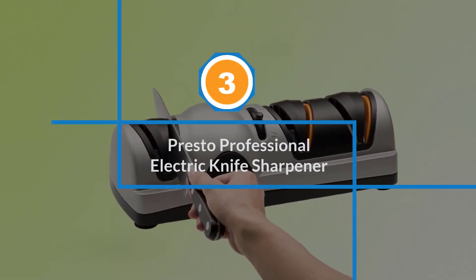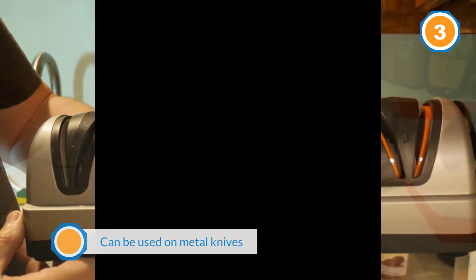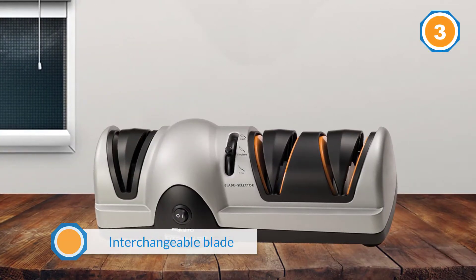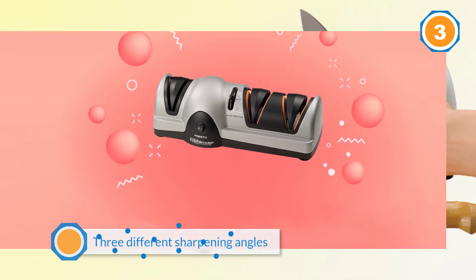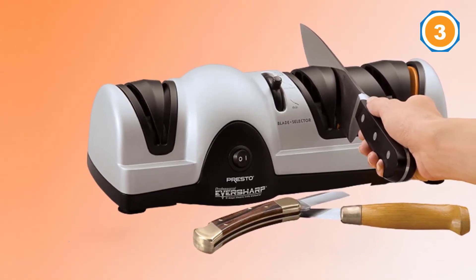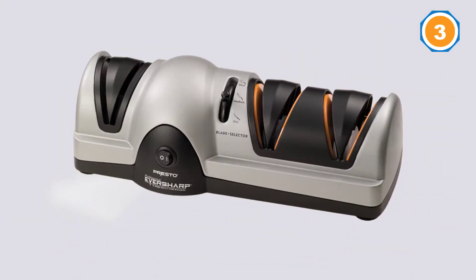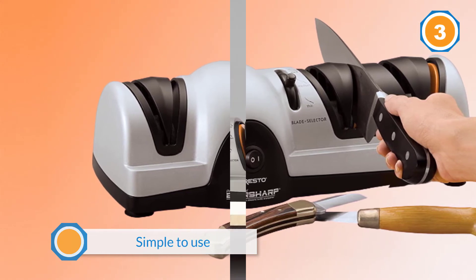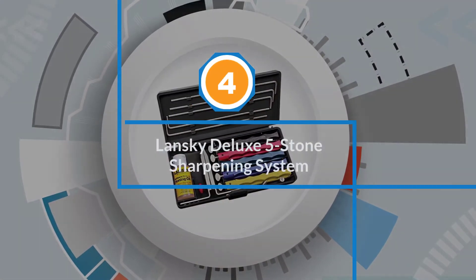Number three: Presto Professional Electric Knife Sharpener. This sharpener can be used on metal knives of any thickness, from thin fillet knives to thicker chef's knives and cleavers. The interchangeable blade guides hold the blades at your choice of three different sharpening angles, and a slider lets you choose thick, medium, or thin blades. The sharpener creates a slight micro-serration on the edge that results in a super sharp edge. It might take a short while to perfect the technique, but then it's simple to use. Note: this cannot be used to sharpen ceramic knives.